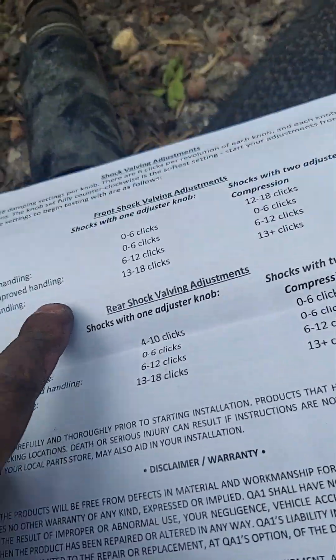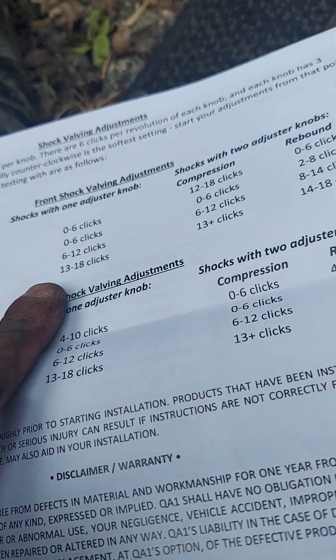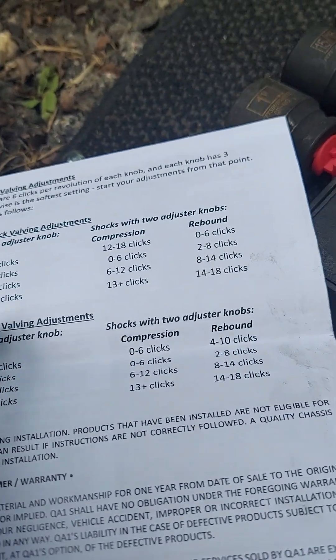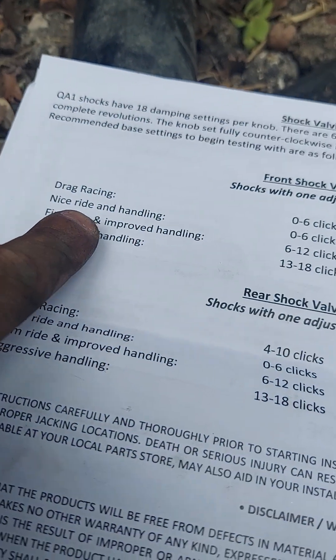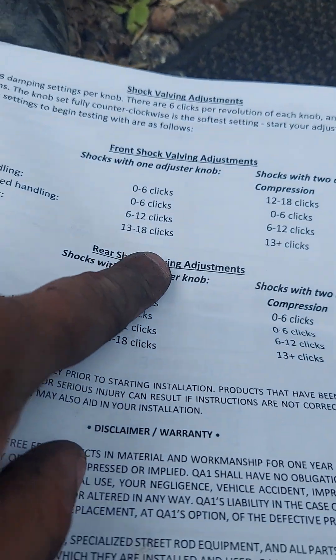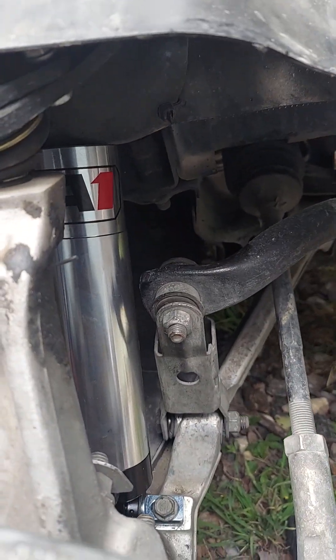Then take it for a spin. With the QA1 single adjustable front shock, you've got 13 to 18 clicks — so 18 total clicks on the front. If it were double adjustable you'd have even more options. Since I didn't know that I would have bought double adjustable, but anyway — we're going to go with 18 clicks, the firmest setting, because if it rides like crap it must be good for racing.